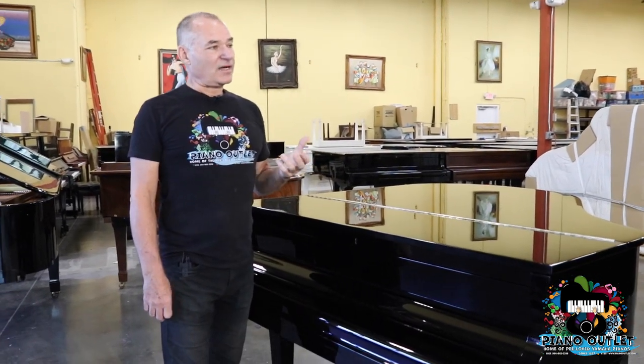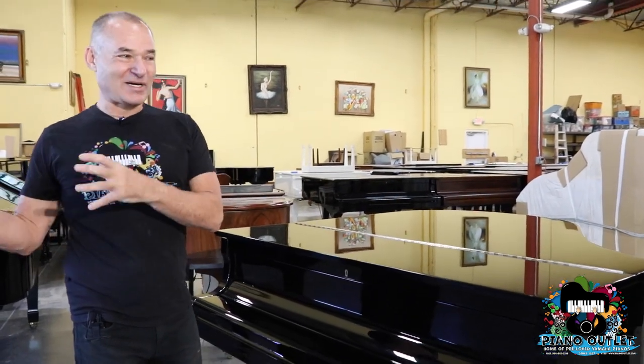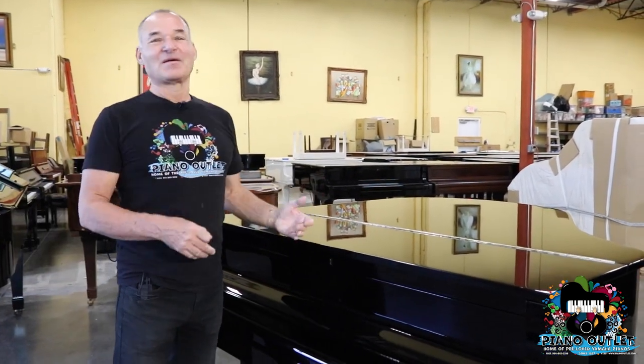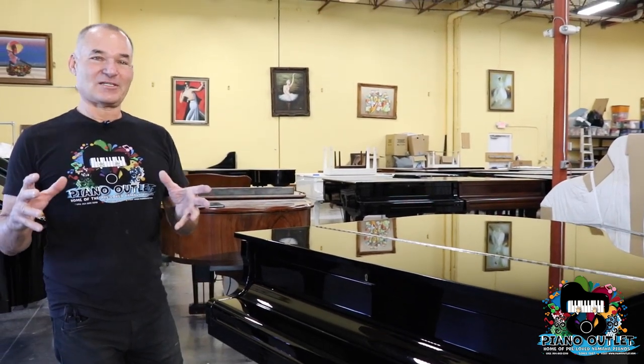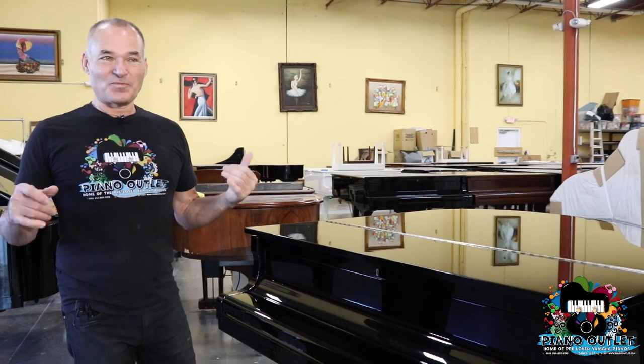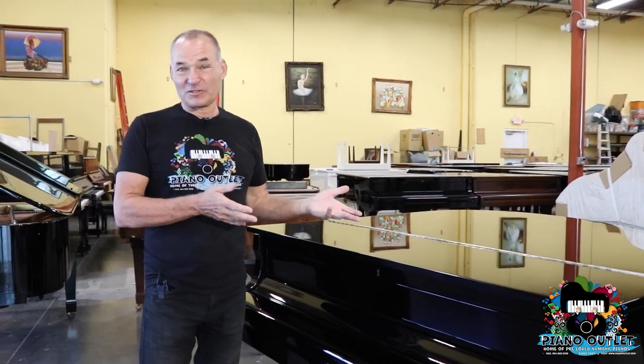Most people that have the smaller pianos usually keep them longer because when they're coming out of a big home and want to downsize, they can take their piano with them. But if they have a C3, C5, or even a C7, generally if they're downsizing after the kids leave the home, they're going to have to sell the piano.